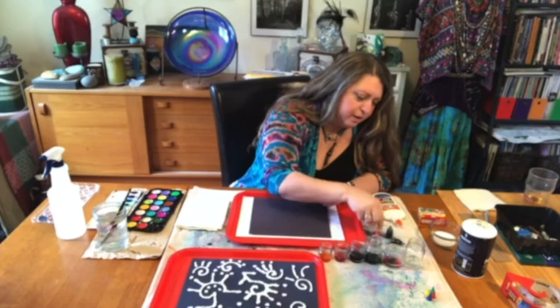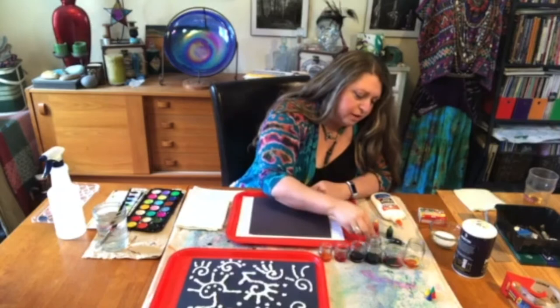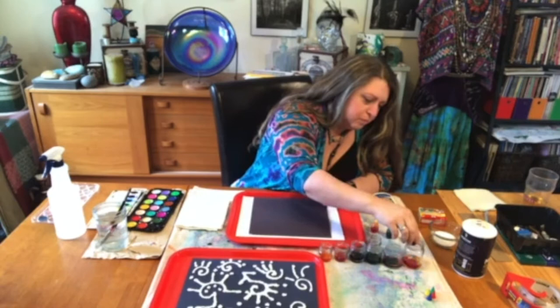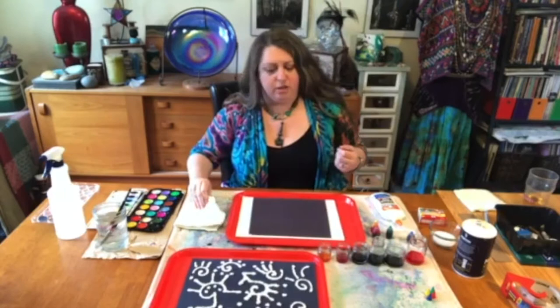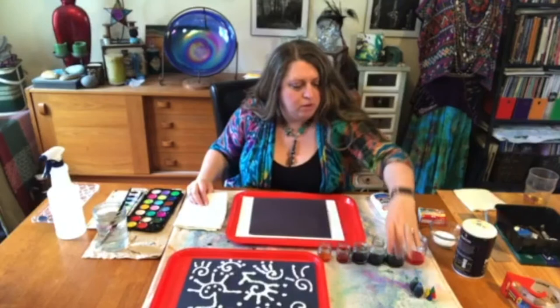So two drops of red, two drops of blue, and then I'll also make an orange — two drops of yellow and two drops of red. My red was spilling, so I just added that in there. I'm just swirling these to mix. When we get ready to paint later, I can mix them a little bit additionally with my brush. I'm going to move those out of the way.